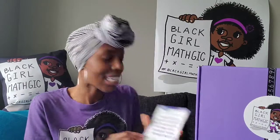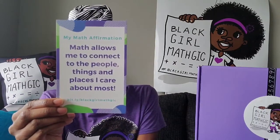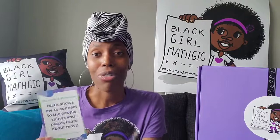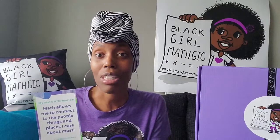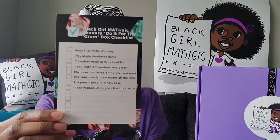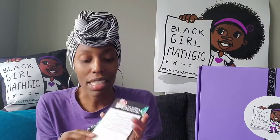Last but not least is our math affirmation for the month, which reads: 'Math allows me to connect to the people, things, and places I care about most.' Social media is literally just a whole bunch of math happening to connect us to folks, to recommend things to us. Those targeted ads you see after you Google something — all of a sudden showing up on your social media feed or on Instagram — it's all math. I really wanted to underscore with this affirmation that math is what drives social media, and social media allows us to connect to the people, things, and places we care about most. On the back here is our checklist for the month — just making sure you're extracting all the value out of the box, and of course I always leave blank spaces in case you want to fill in anything else.